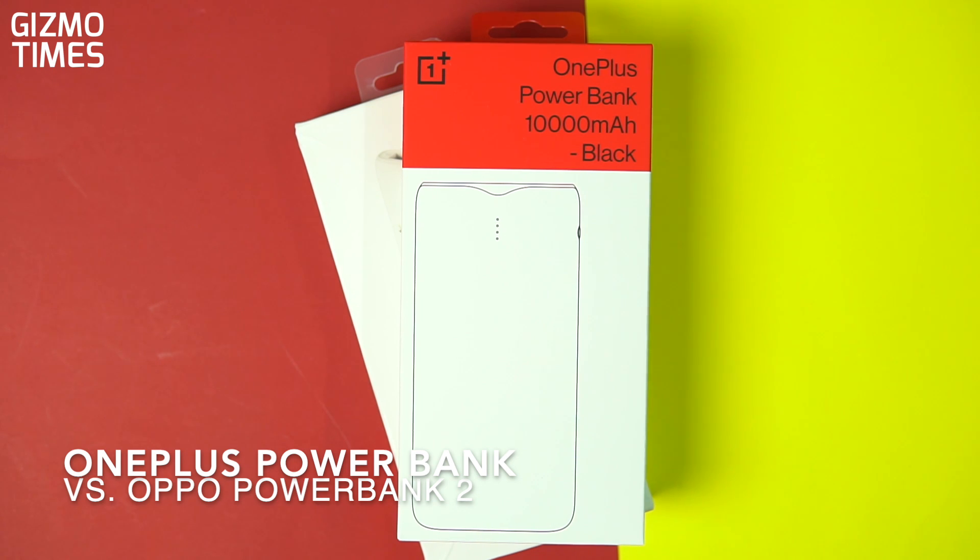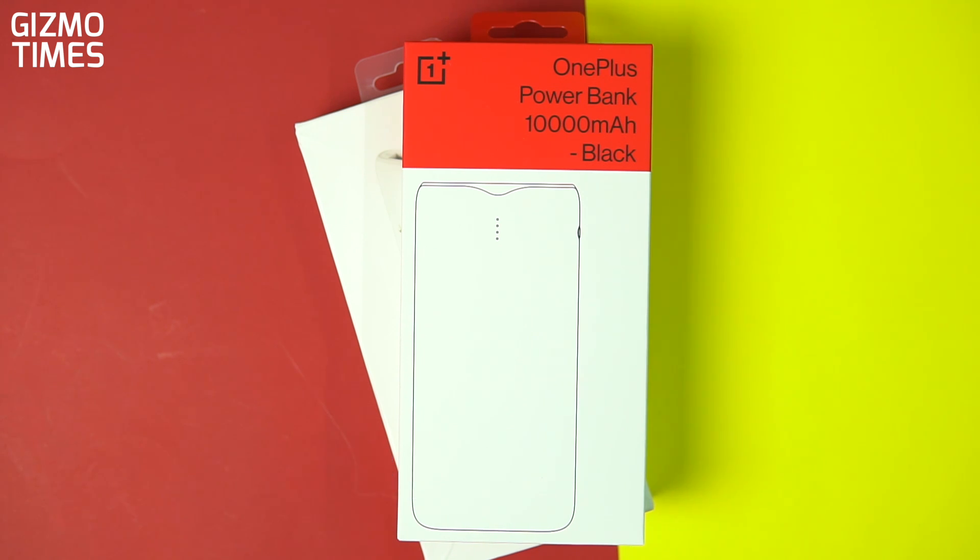Hey guys, this is Chetan for Gizmo Times and you're watching a quick unboxing and feature overview along with a comparison with a power bank from a similar brand.